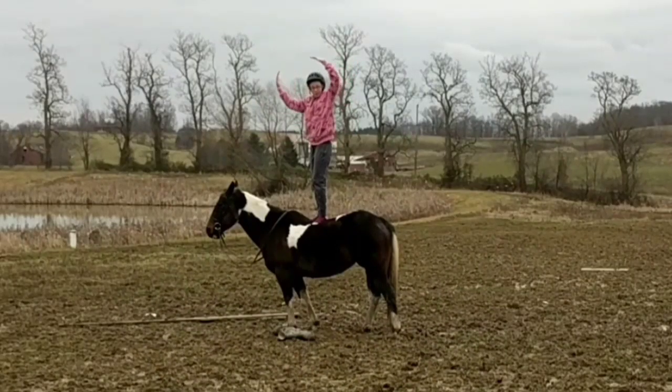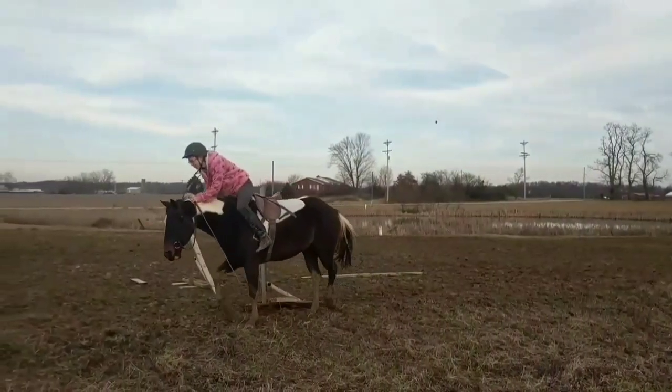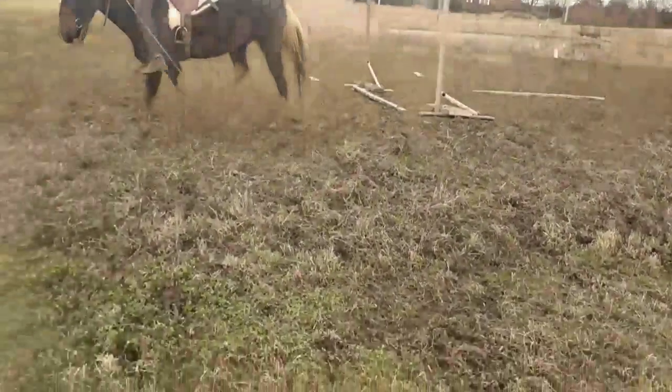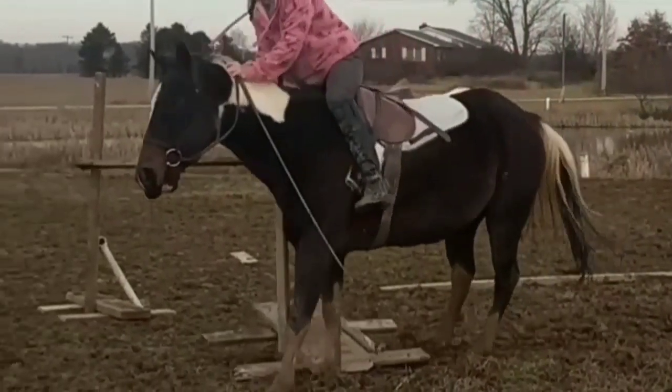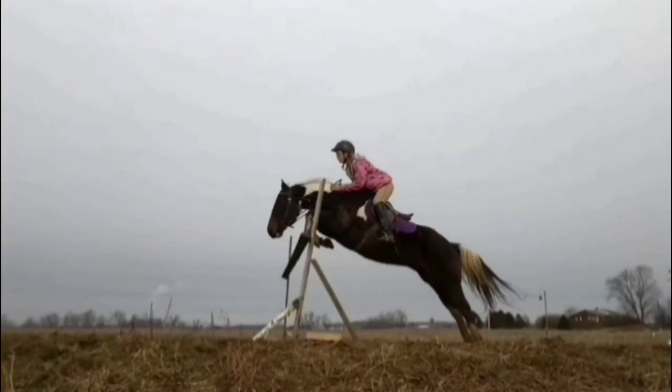Thank you guys so much for watching this video and I hope you enjoyed me doing this little voice over. I think it was good for me just to go through the year and see all the progress I've made with my horse — I think it's just amazing what I've done with her and I can't wait to see what 2018 holds for me.